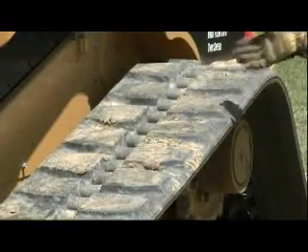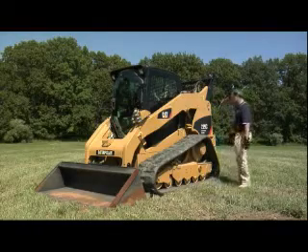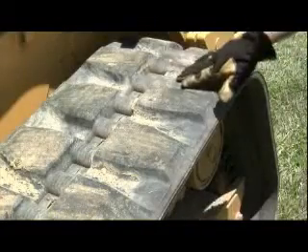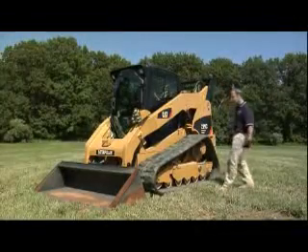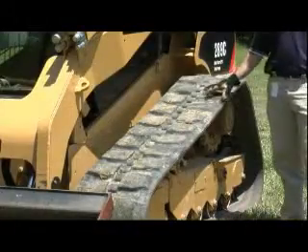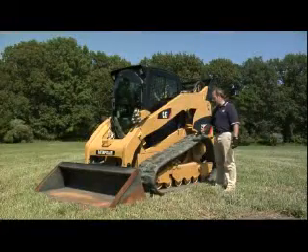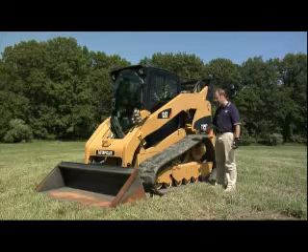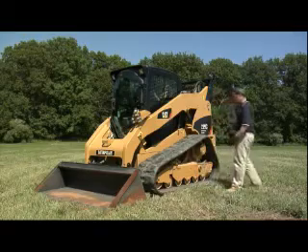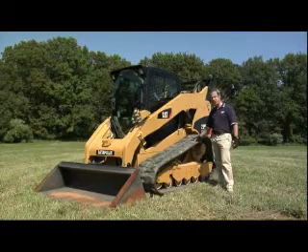It's actually a rubber track with steel bars embedded inside the track. The way it works is that the sprocket located in that area is going to plug into the track and create traction. It's a fairly simple but efficient system. The track itself has a special tread pattern. We basically have probably the best balance out there in the market between flotation and traction with that tread pattern. This is a good quality track and it should give you very good durability on this machine.